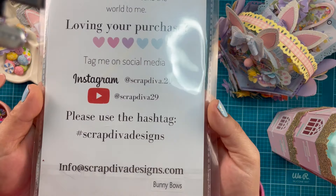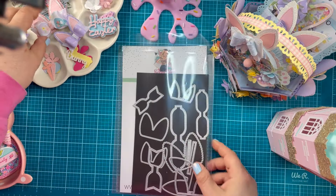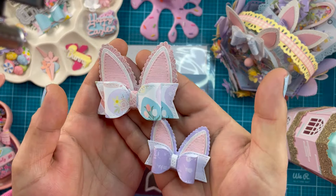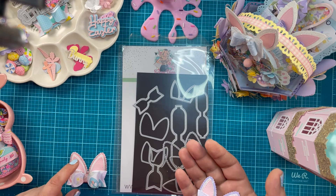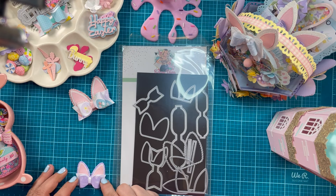Next up we have the bunny bows. Once again you get two different sizes — a small and a large. I do have examples here. I love how these turned out! The large one is just shy of three inches by two and a quarter inches tall. The small is just over two inches by one and three-quarters inches.